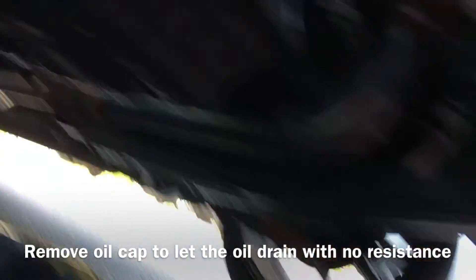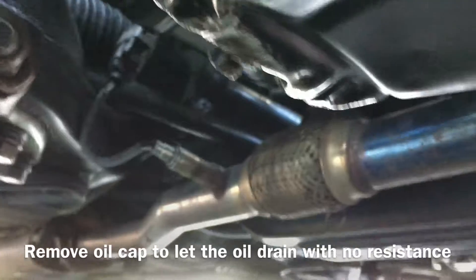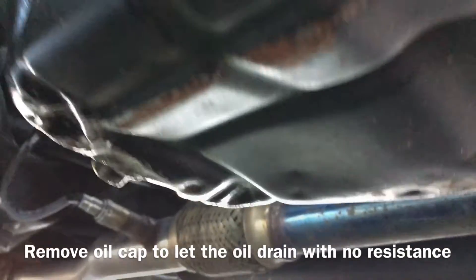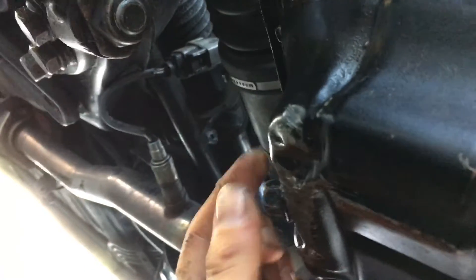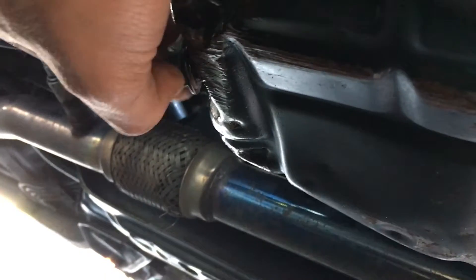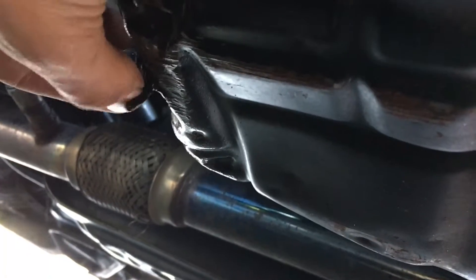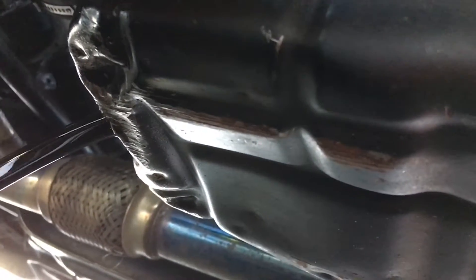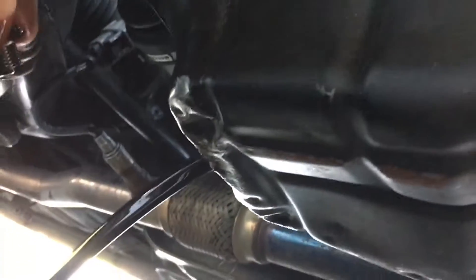I'm going to break this drain plug loose. If you've got a low car, you need to check your oil pan — you can see mine's been banged up a little bit, but I've got a spare I'm going to throw in at some point. Got that puppy loose. Here's a trick: while you're unscrewing, hold the bolt in and pull it off real quick so you don't drop it in the oil. Look at all that disgusting black gunk coming out.